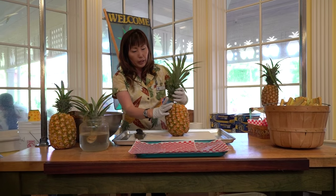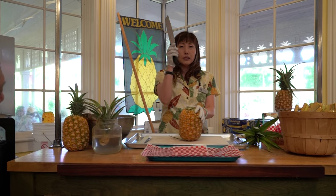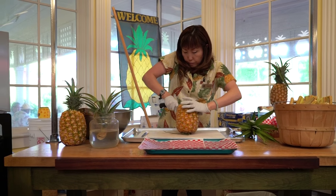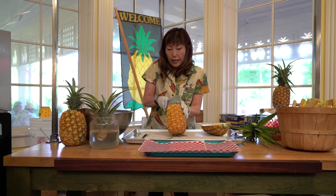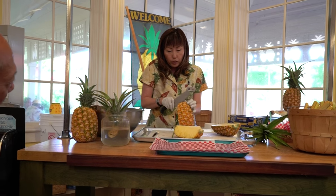Now, how to cut and serve the pineapple. I'm going to use a regular knife and cut it in half — nice and juicy. I like to cut in thirds; some people like to cut in quarters.